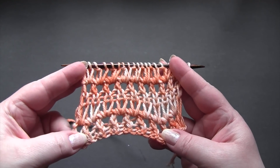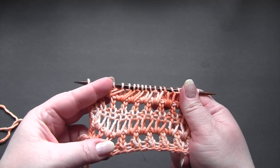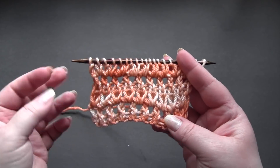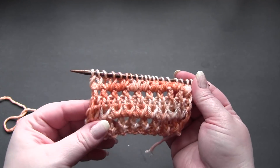This is a six row repeat worked on a multiple of two. For my sample I have 20 stitches. I'm using DK weight yarn and US size 7 needles, and the edges are not very neat, so depending on how you plan to use the stitch you might want to add a border.